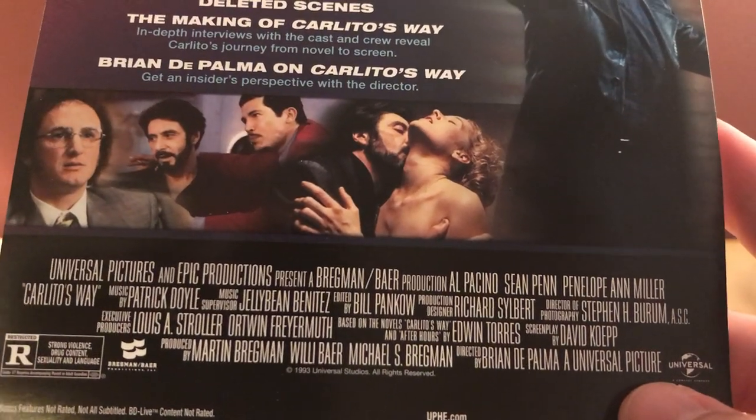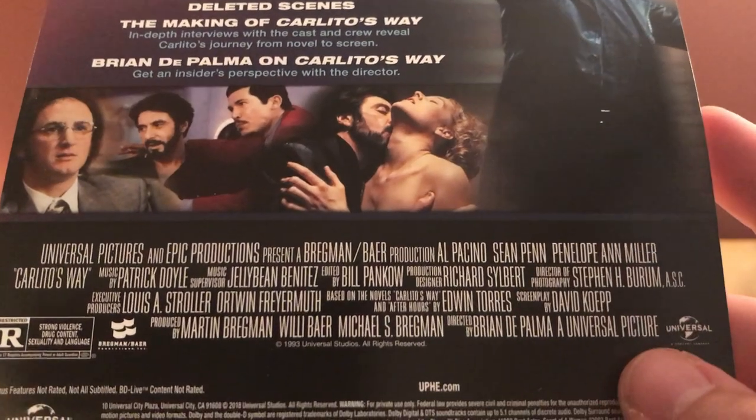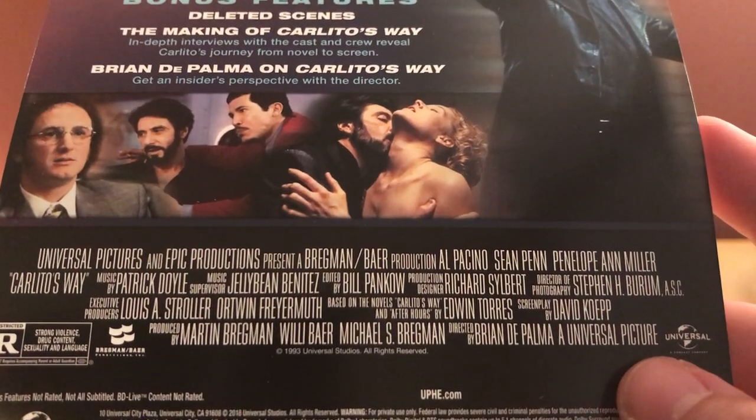Carlito's Way is a powerful, action-packed ride, all the way to its explosive conclusion. Also starring Penelope Ann Miller. Directed by De Palma. Screenplay by David Koepp. All right, I guess that's it.